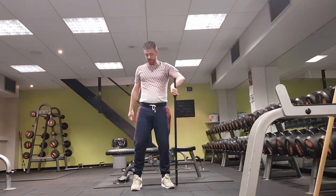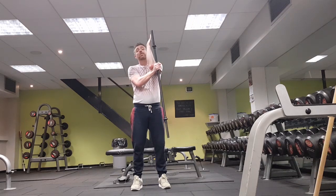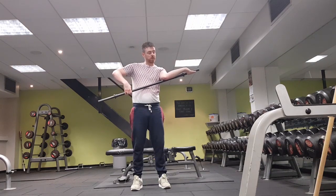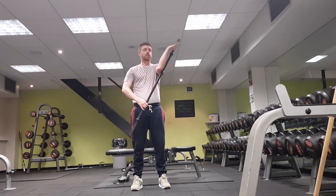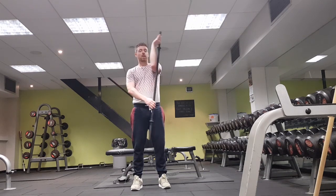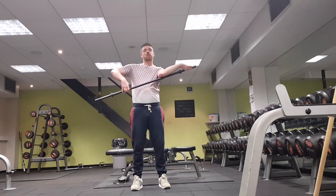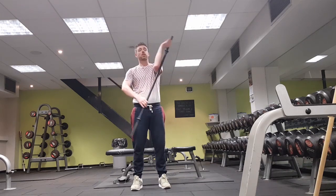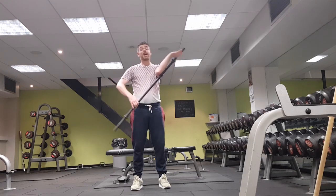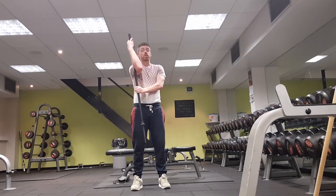Even more complicated: left hand on the outside of the left end of the bar — hold on and twist the bar inwards. Now switch: right arm on the outside of the right end, hold on, and twist inwards.